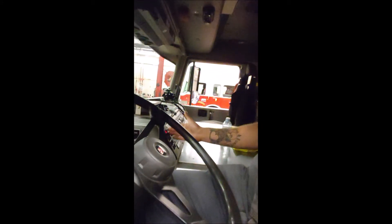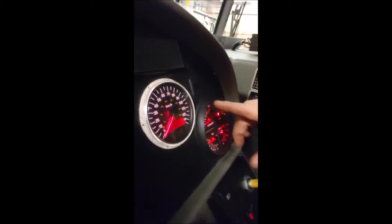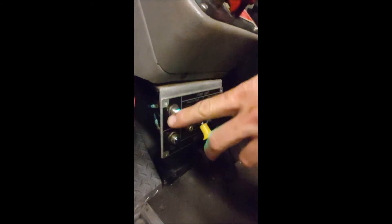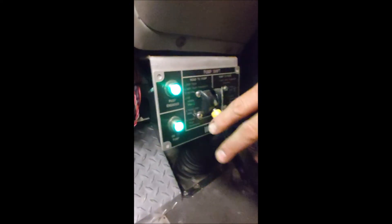Once the truck is started, confirm you're in neutral — simply an N on the Allison display — and confirm that the parking brake is applied, which it should be. Make sure nothing is moving, then come down to your PTO or shift switch, put it in the middle position, and turn it on. Look for your pump command light — which we have — then select drive on the Allison transmission. Watch the speedometer: you should see an increase in speed and the truck should not try to move. Once the speedometer comes up and we're not moving, look at the shift switch again. Now we've got the okay to pump, so we are ready.